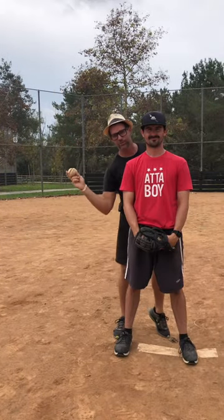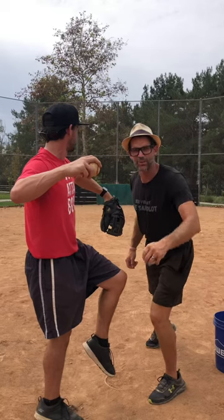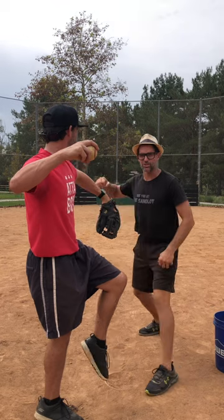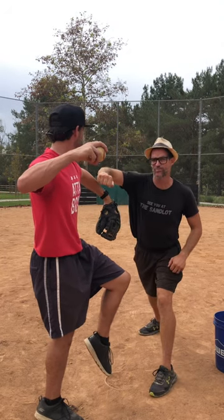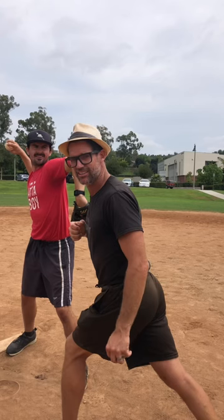Does your kid drop their elbow and throw sidearm? Here's a great drill — it's called the armpit drill. Have them get in a throwing position, fist under the armpit, and have them throw a ball to a target.